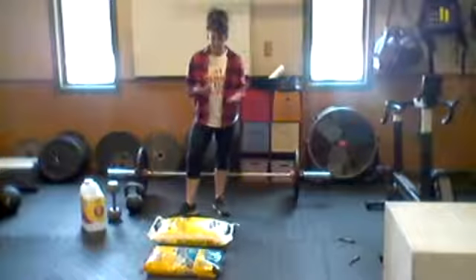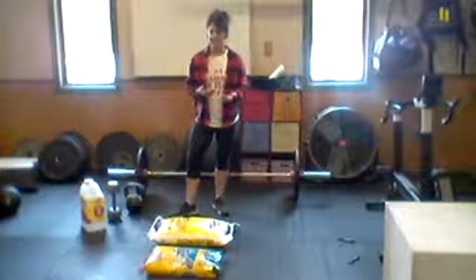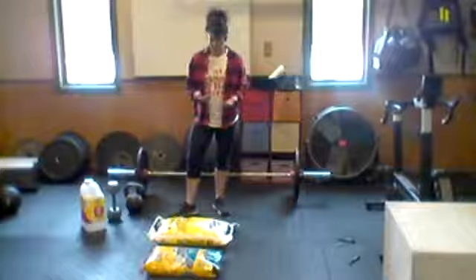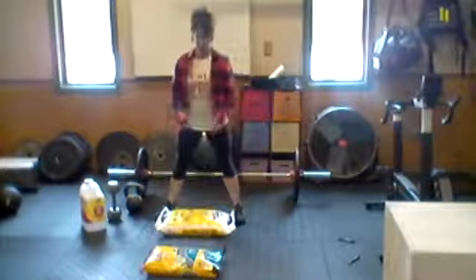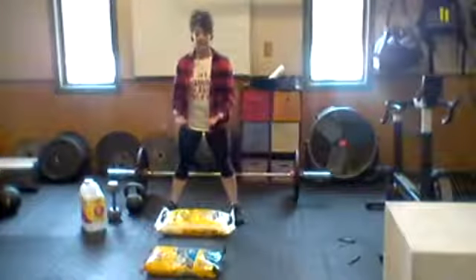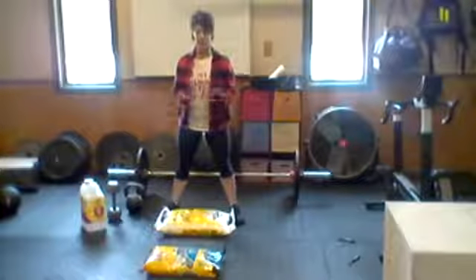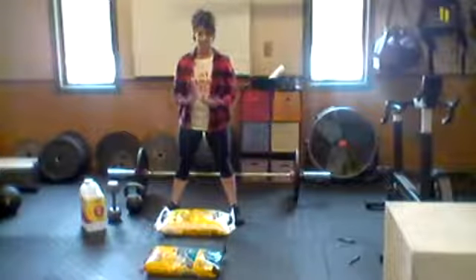I also noticed that bags of water softener salt — which are 40 pounds — have handles on them that are perfect for deadlifting. So you might want to get a bag of softener salt to use as a fitness tool, an odd object for working out.